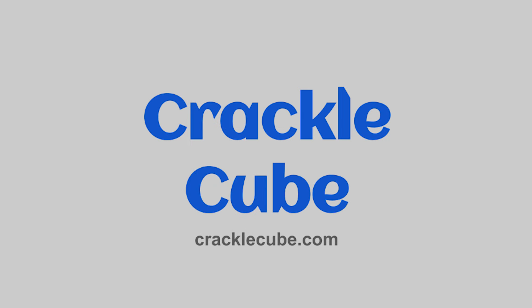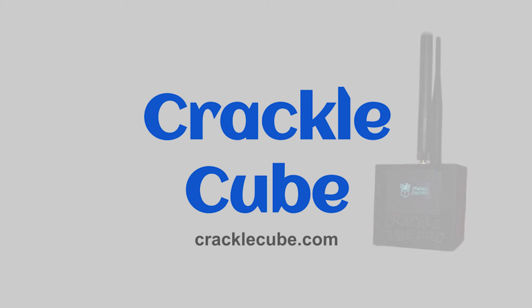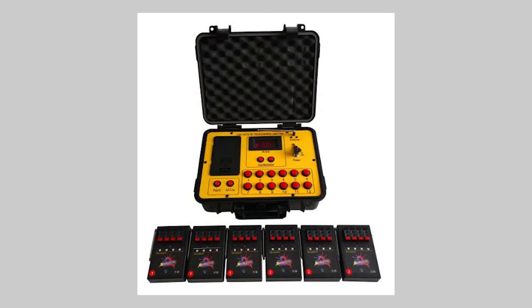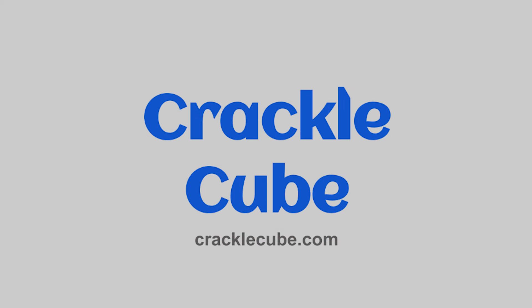Here is another system I have not used but wanted to mention: the Crackle Cube. I played around with their software for scripting and found it fairly intuitive, but I don't have any compatible devices. I find it very clever that they decoded the signals for the Chinese eBay Bilisong devices, so you can run a script through the Crackle Cube to all those AA battery-powered field modules.